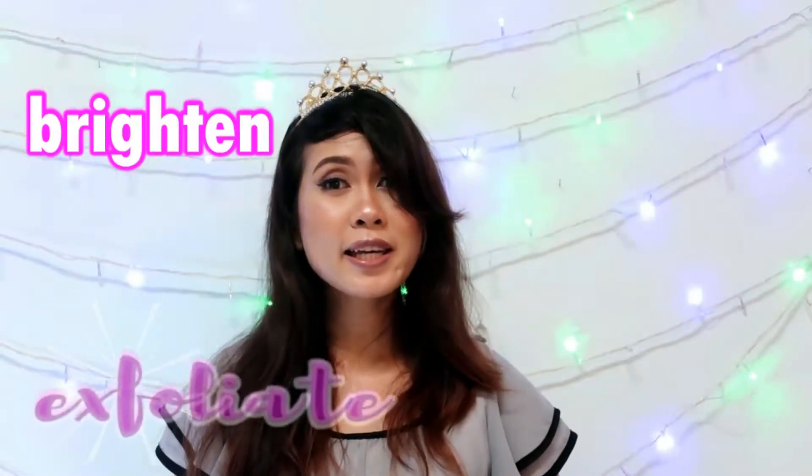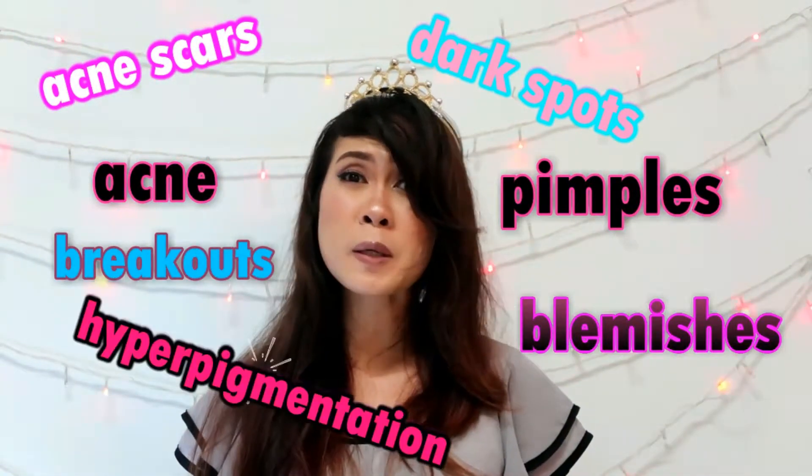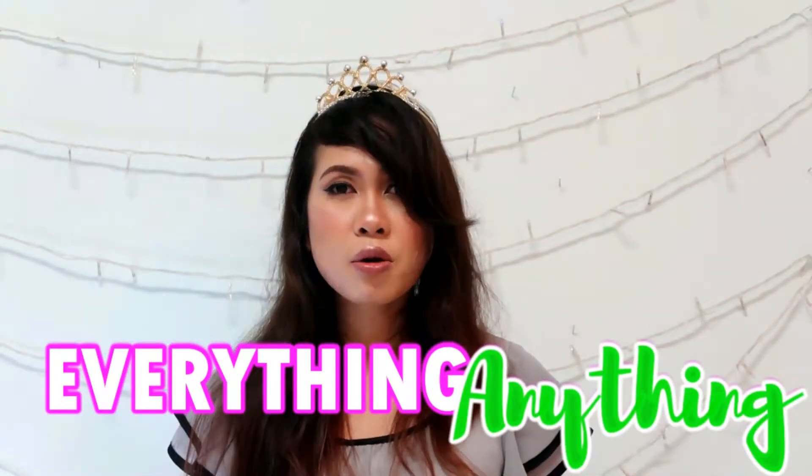These recipes are absolutely affordable and effective, and I guarantee that they will brighten up, exfoliate, and freshen up your face. Plus, they will help you get rid of acne scars, dark spots, breakouts, blemishes, hyperpigmentation, and everything and anything that you want to get rid of on your face. So without further ado, let's bounce right into the video!